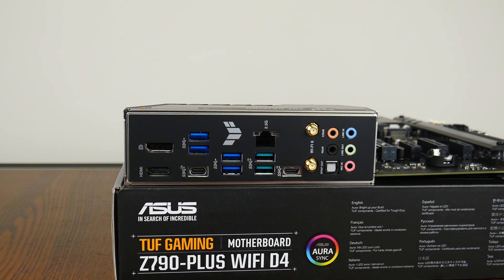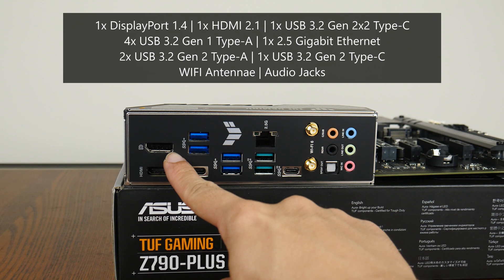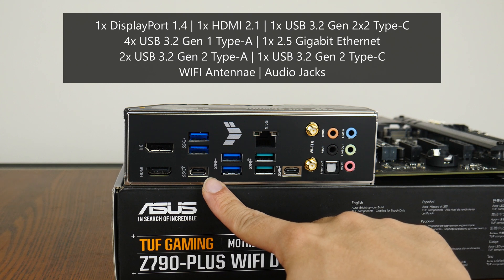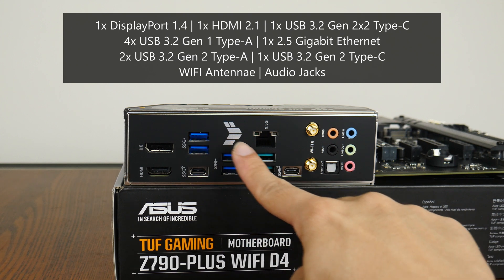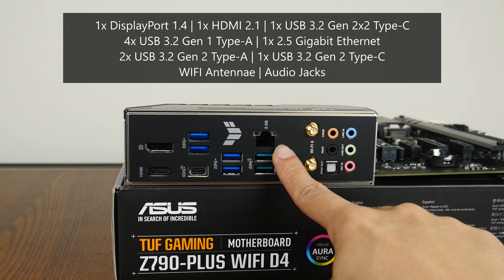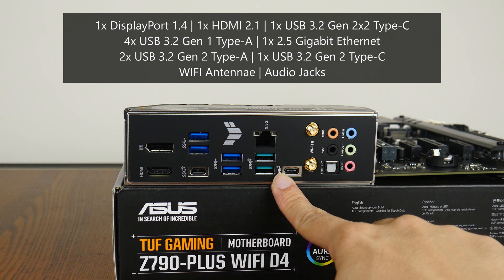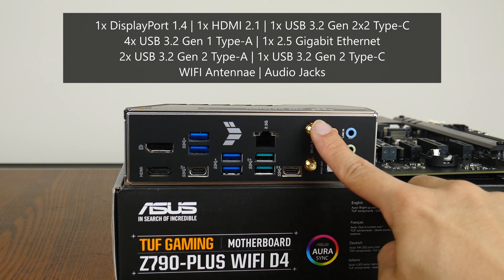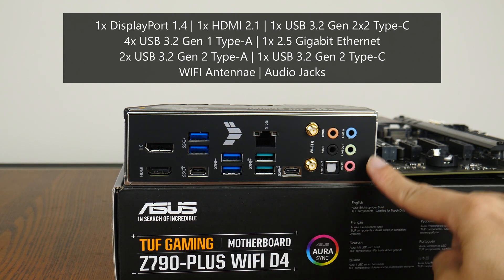Moving over to the rear I/O, the TUF Gaming Z790 Plus Wi-Fi D4 goes for an integrated I/O shield design in black. The board comes with a DisplayPort 1.4 connector supporting 4K at 60Hz, an HDMI 2.1 port supporting 4K at 60Hz, a USB 3.2 Gen 2x2 Type-C port, four USB 3.2 Gen 1 Type-A ports, a 2.5 Gigabit Ethernet port, two USB 3.2 Gen 2 Type-A ports, a USB 3.2 Gen 2 Type-C port, Wi-Fi antenna connectors, and standard audio jack connectors.